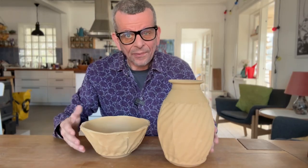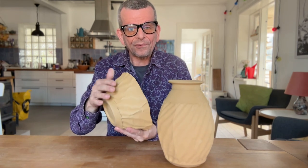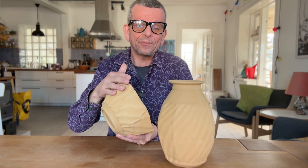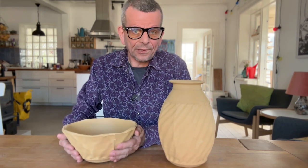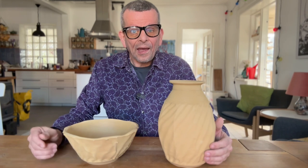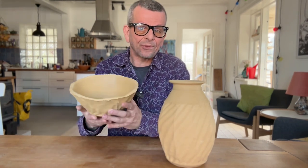Now the pots have dried and are ready to bisque fire. How do I know they're ready? There's a really good trick: if you feel your pot and it feels normal and warm, it should be dried. If there are any areas that feel cold when you touch them — typically they dry fastest at the top — that means they're still moist inside, and you don't want to fire it because there's a higher risk of exploding in your kiln. Try and feel the pot also at the thick places; if it feels warm and doesn't feel cold, it should be ready to fire.